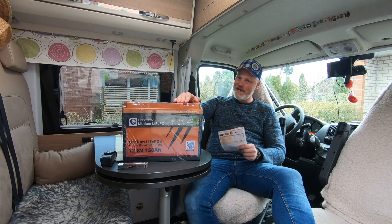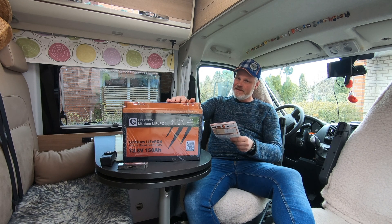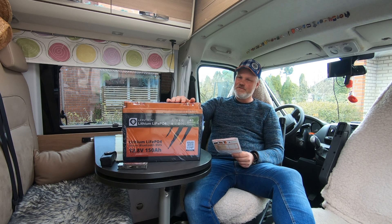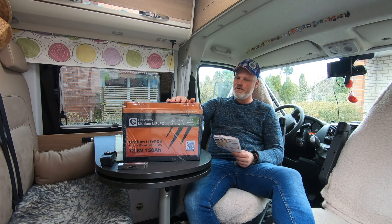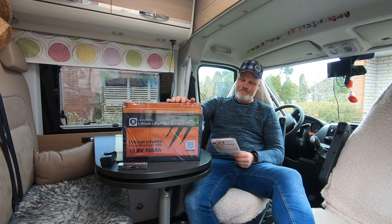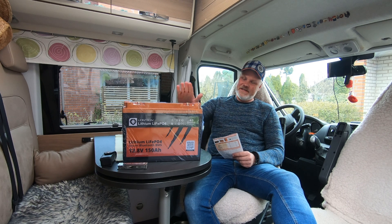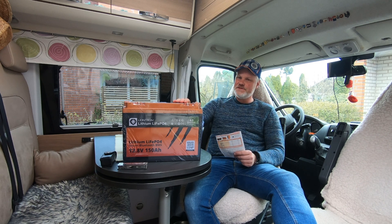I opted for the lithium battery. This battery is from Liontron in Germany and I'm not sponsored. This will be a common man installation — I will just swap it in. It's called a drop-in, but there is a lot to consider: what type of charger you have, whether you can configure it for this battery, whether you have solar panels, and how your alternator charges the battery.